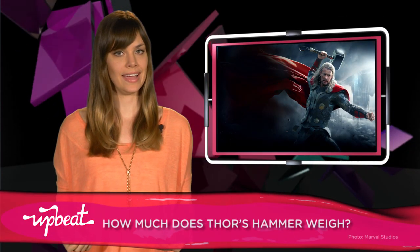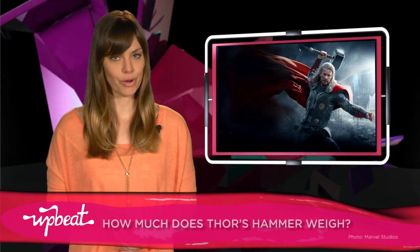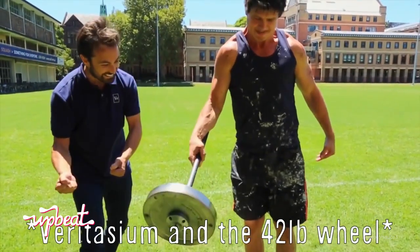How much does Thor's hammer weigh? A pointless question? I think not. This guy seems to have it spot-on. Thor's hammer doesn't weigh that much. According to Marvel it's 42.3 pounds, which is still a lot to hold, especially one-handed. But the reason the hammer can't be lifted isn't due to its weight, but because it takes someone who is worthy to be able to wield it.